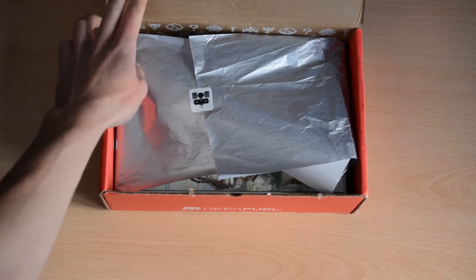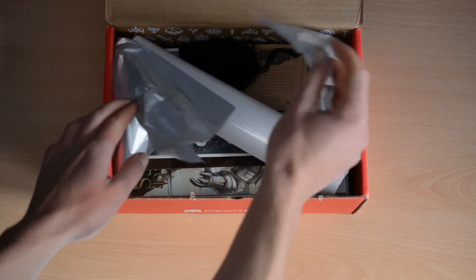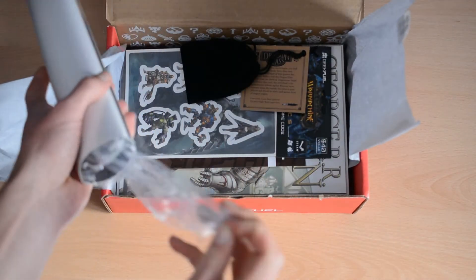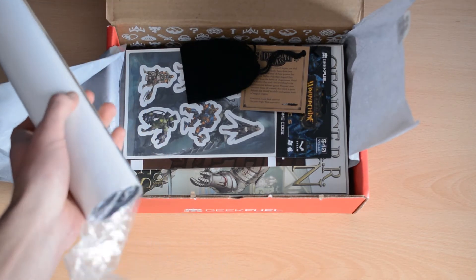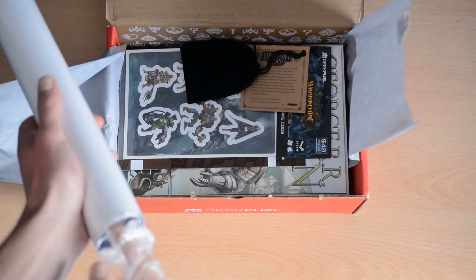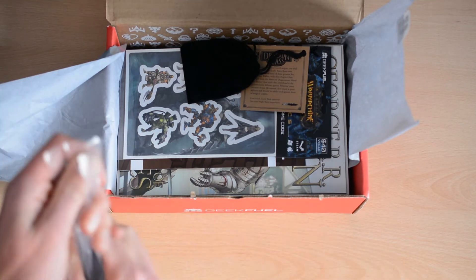I really don't know what is going to be in this box, so this is as much a surprise for me as it is for you. Opening it up, you can see on top we have what looks like a poster in its special wrapping. This is what you will get if you use my link, so you may as well get the extra poster by doing so.